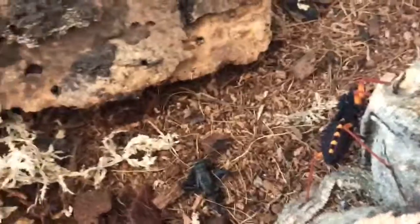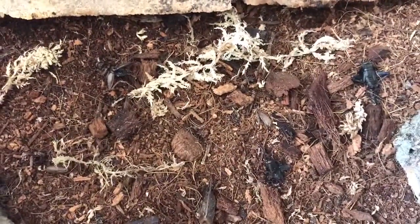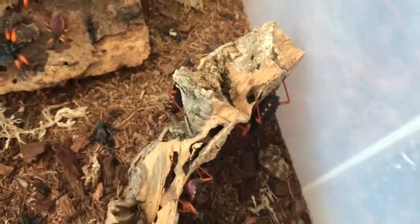I don't know. There's another cricket there, which the springtails are feasting on. I'll leave these crickets in for a bit yet, make sure the springtails are nicely fed.